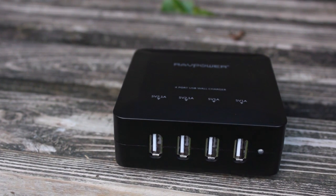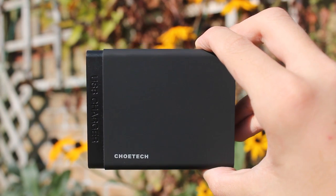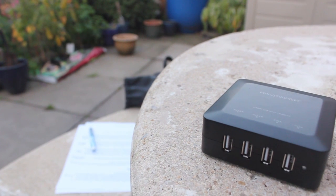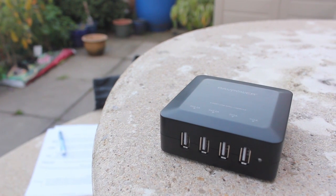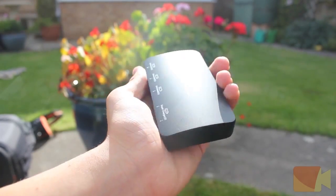So now that we've talked a little bit about each one, let's find out which one is the best. I put together a spreadsheet, which is linked in the description below, that allowed me to calculate which is the best USB charging station out of the three. Remember, this is all my opinion — I gave size, design, durability, control, stability, and price a score out of five to work out the overall score out of five.